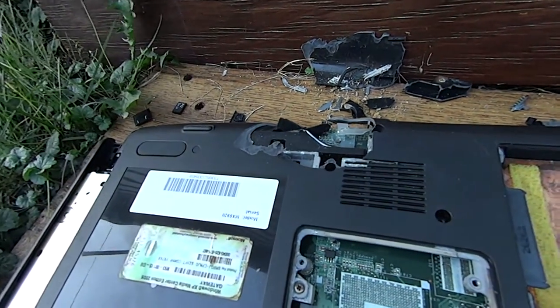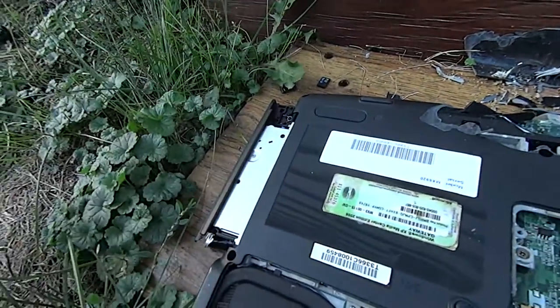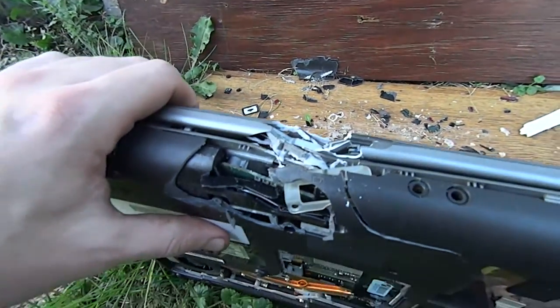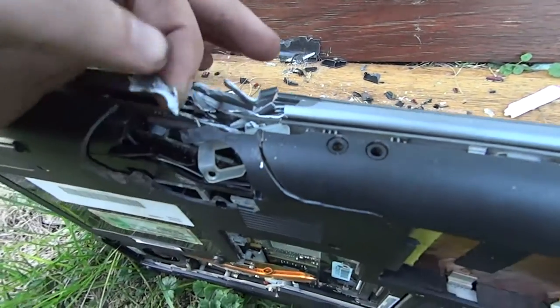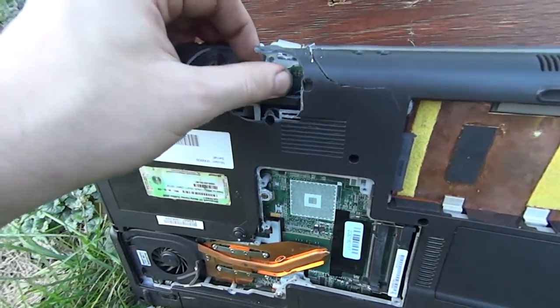Let's take a better look and get a better image for you guys. It also blew the CD drive out — kind of exciting. So there we go, that's what it did. It looks like it tore through a lot of layers of plastic, maybe some metal, and cracked the circuit board.